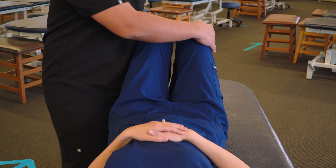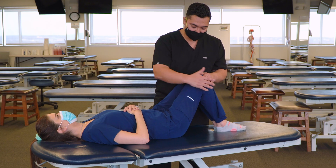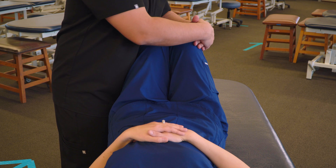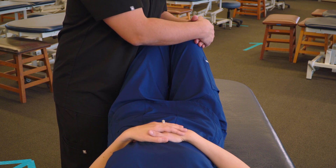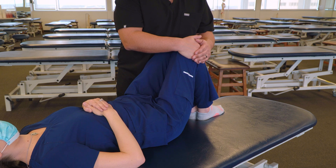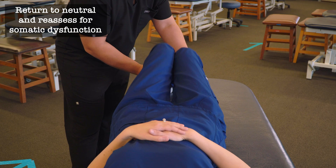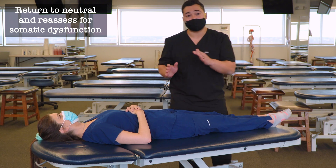For our final position, we're going to bring the knees completely together and position our abdomen on one side and our hands bracing on the other side. Then we're going to ask our patient to bring their knees apart. Go ahead. And relax. Excellent. Then we'll bring our patient back to a neutral position and reassess for somatic dysfunction.